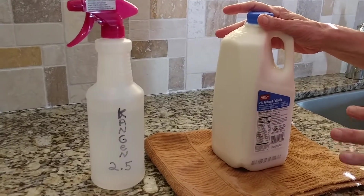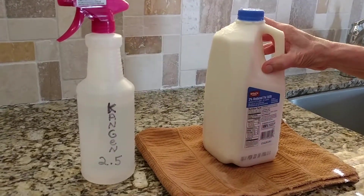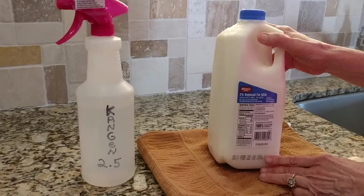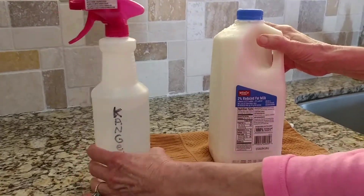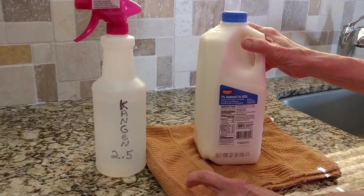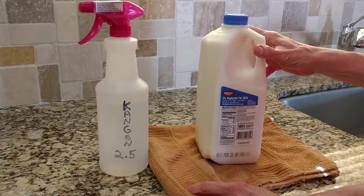You know, all these things are sitting in warehouses — gosh, only knows — you've got rats and just filth. So because I am so particular, I rinse them off. I just wanted to share that with you, and actually I want to share a lot with you about what my machine can do, so just stay tuned.